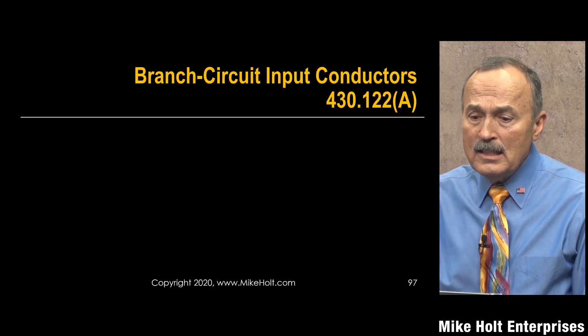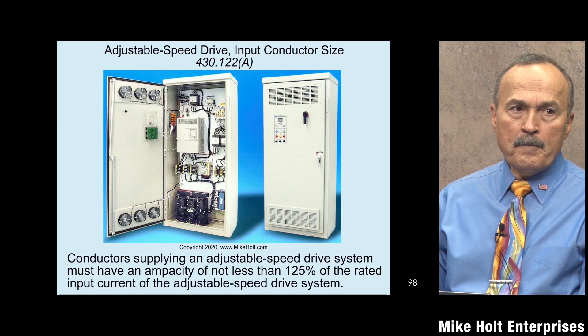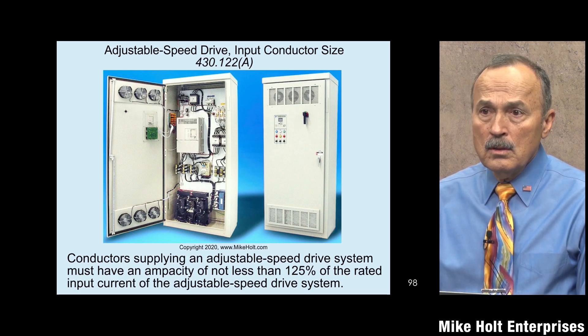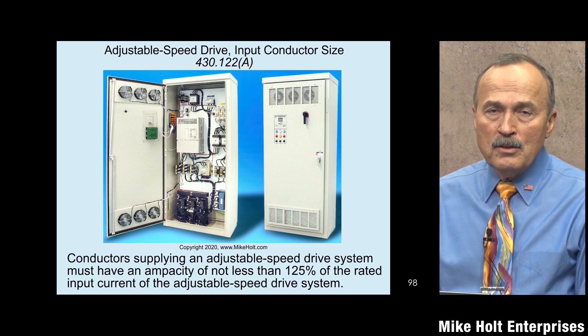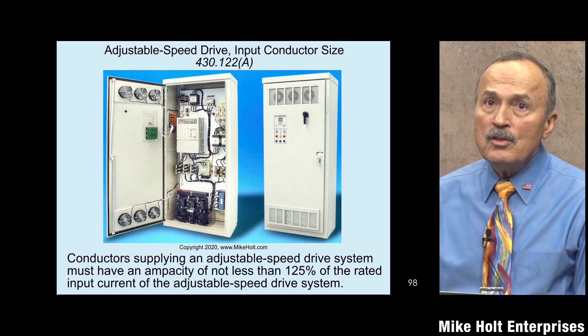How do you size the wires to these sophisticated devices? Right in the code it says conductors supplying an adjustable speed drive system must have an ampacity not less than 125 percent of the rated input current of the drive. You're sizing wires to a drive, not to a motor. This doesn't entirely belong in Article 430, though it does address conductors leaving the drive going to the motor.